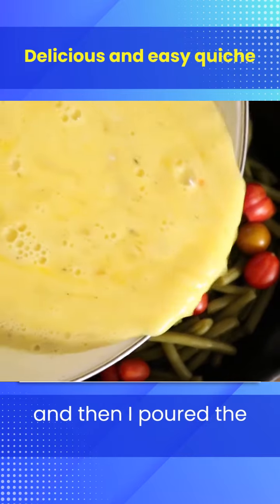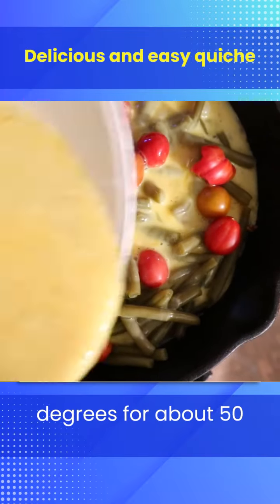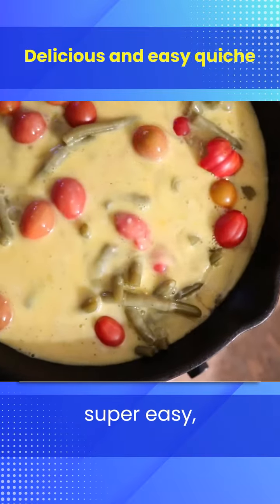I arranged everything in the pan, then poured the egg mixture over it all and cooked that in the oven at 350 degrees for about 50 minutes. It was just super easy and super healthy.